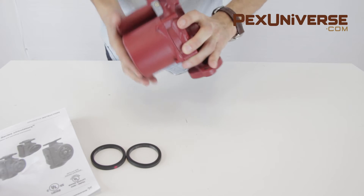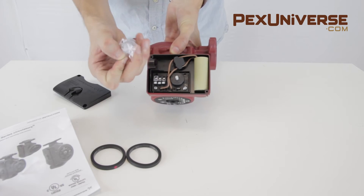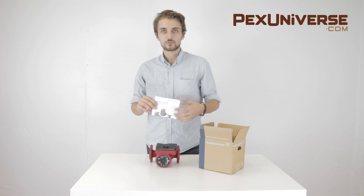You can use this pump in a closed-loop radiant heating and snow melting system, as well as baseboard, radiator, fan coil heating, and other hydronic heating applications. It comes with a three-year manufacturer's warranty.